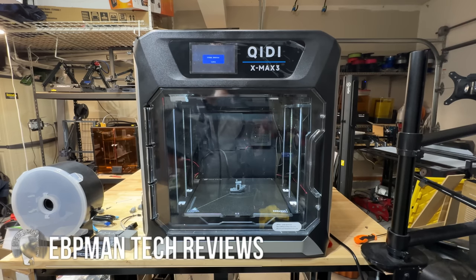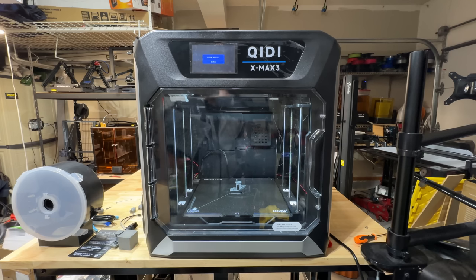This is going to be a first look at the KIDI XMAX 3 because there are several updates coming to the printer to address some of the small defects found in the firmware and in some of our experiences. We're very grateful to KIDI for getting us the printer early so we can provide feedback and have an improved experience for those of you picking up this printer.